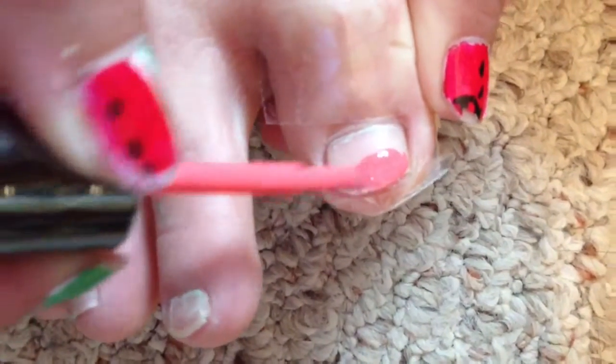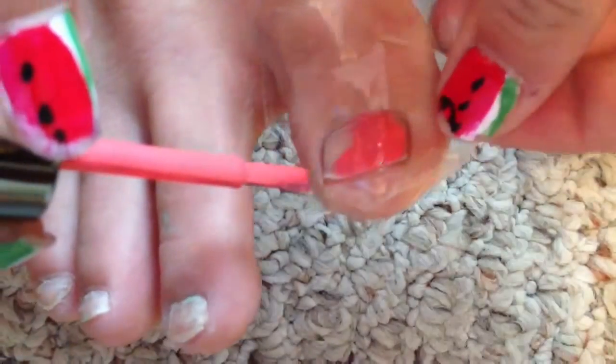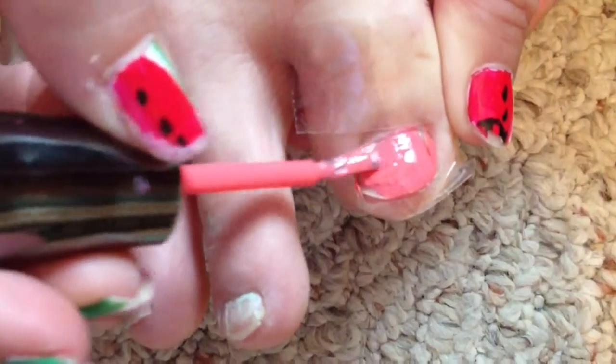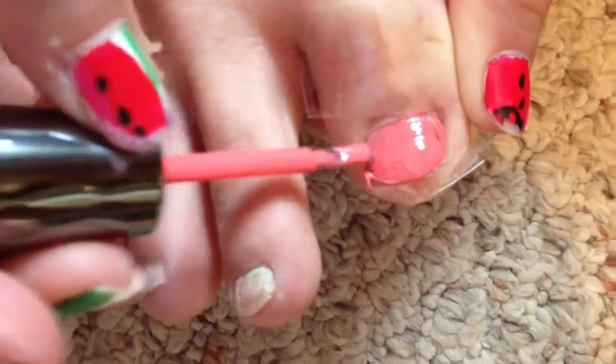So as you can see, the tape does help, even though you haven't really seen anything yet. I'm doing sideways strokes — you can do up-and-down strokes if that floats your boat. Make sure you don't get too little or too much nail polish on the brush because you can create little globs, so just be careful with this. The tape is working and it will make it look way cleaner if your hand is more unsteady.